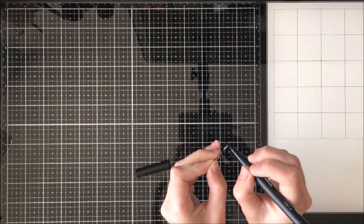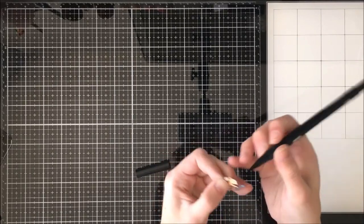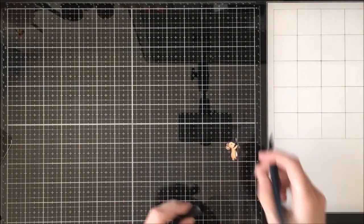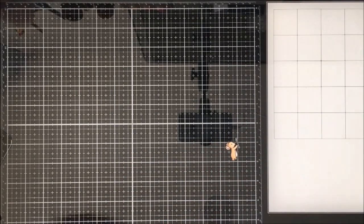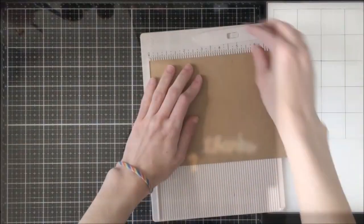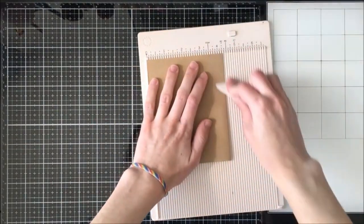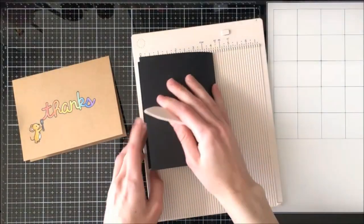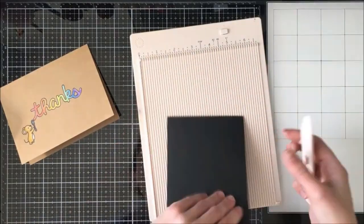I didn't color it on camera because I didn't want to waste too much time, but I just used my Prismacolors for that as well. For the one on the black card I actually used that template stamped down on white paper, colored it with Copics, and fussy cut around it, then used a black marker to go around the edges — because if I stamped down on black ink on black paper you wouldn't really see where you're coloring, so that was the easiest way around it and it looks great in the end.